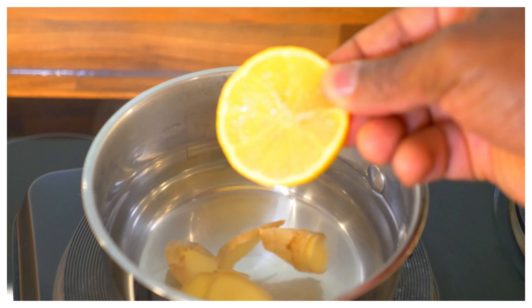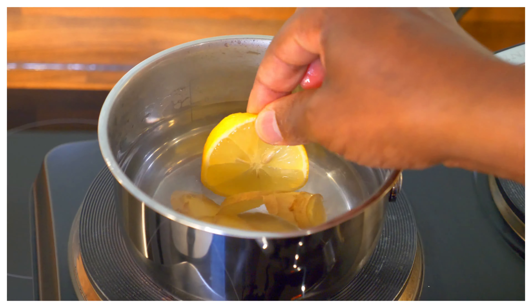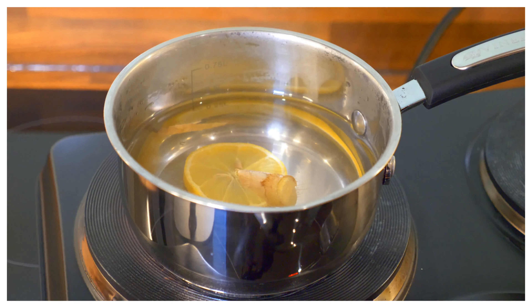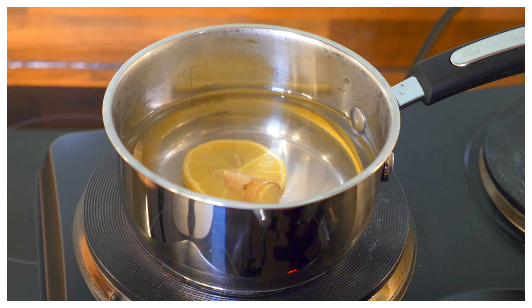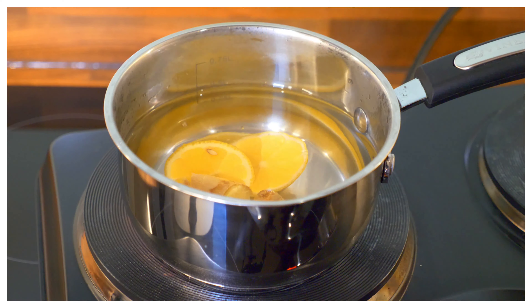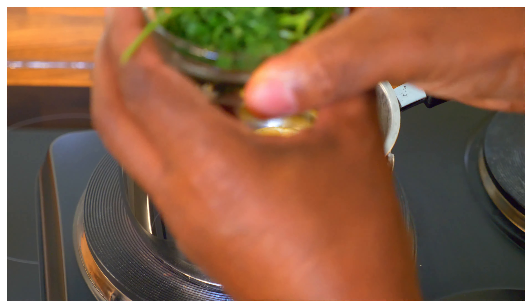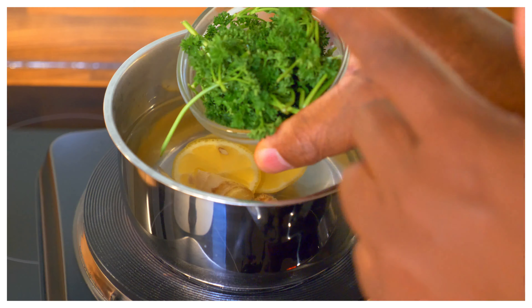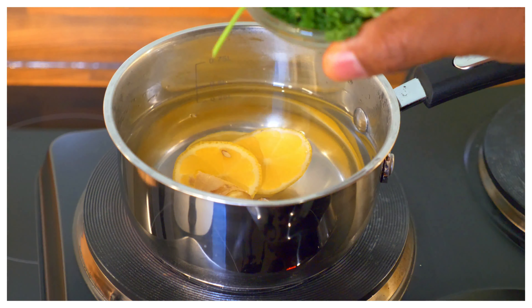We're going to get some lemon — you can buy this at the supermarket. We're going to put the lemon inside just like that. Let's put a little piece more inside as well. You can see that's the benefit right there — lemon. Now we have some fresh good parsley, which is amazing.